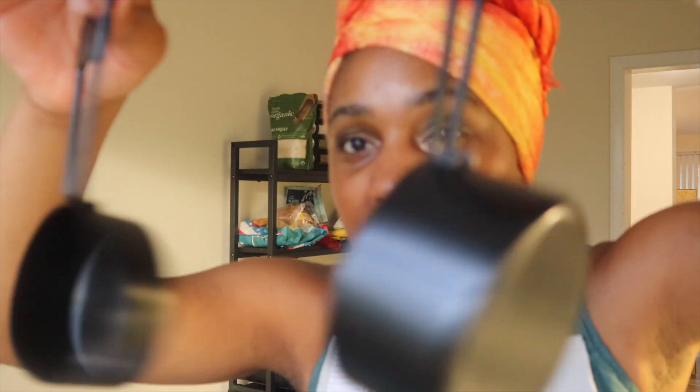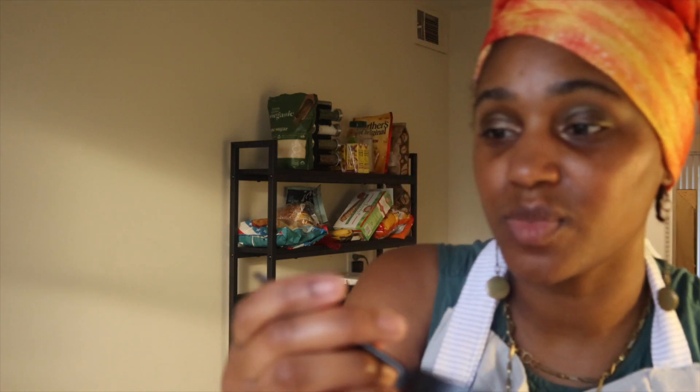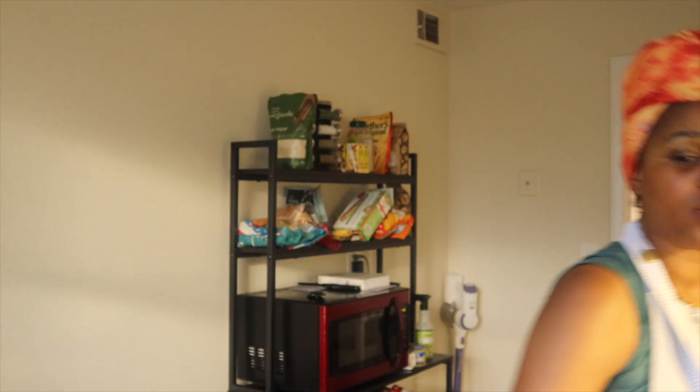I wanted to show y'all my measuring cups. This one clearly says one cup and this is one half a cup. I'm about to go ahead and make my marsala sauce.